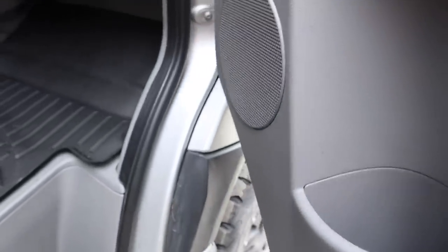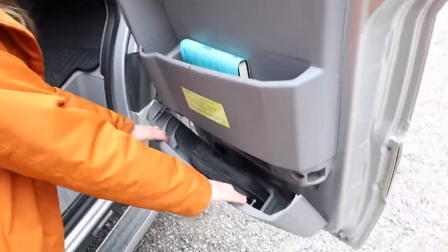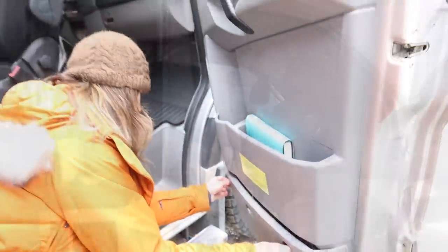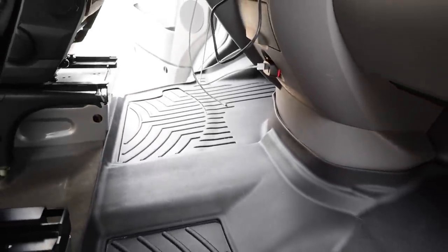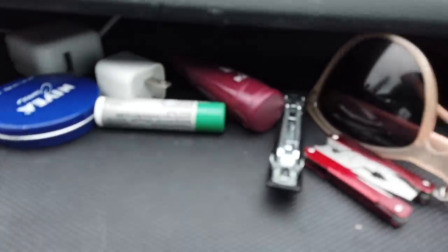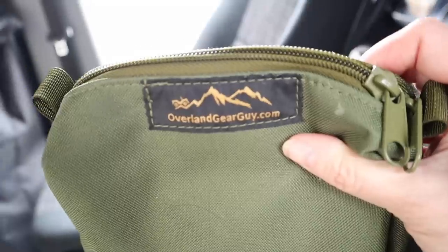I have the first aid kit in this little compartment and there's still plenty of space. The Revel doesn't come with any floor mats at all, so we recently installed the WeatherTech custom floor liner, which runs from my side to Jim's side and helps with dirt, gravel, rocks, and the dirtiness of camping. To keep all the stuff that usually rolls around on the dash contained, I use these Overland Gear Guy pouches. Everything fits in here — I put it right above my head and keep the area nice and clean.